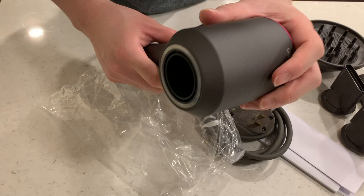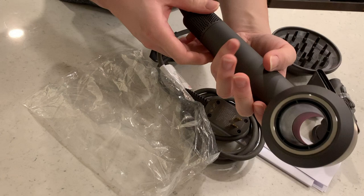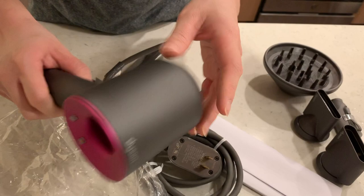We've never really bought refurbished before, though we've heard from different people — for products like from Apple and Amazon — it's better to buy refurbished because it's just like new without having to pay the new price. And so far, in the looks of this, it looks like it's in pretty good condition. You can't really tell that this was used.